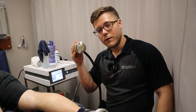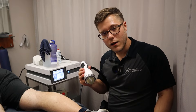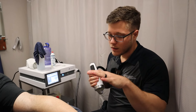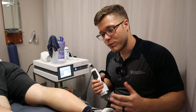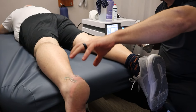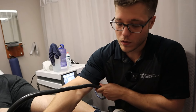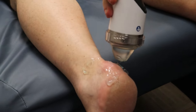Hey everybody, this is Mike. Got the Focus Shockwave back at it with another video from Kalkstein Chiropractic, your local Towson Baltimore area chiropractor. Today we've got a patient who is experiencing Achilles heel pain, so we're going to be focusing right there on the sweet spot today.